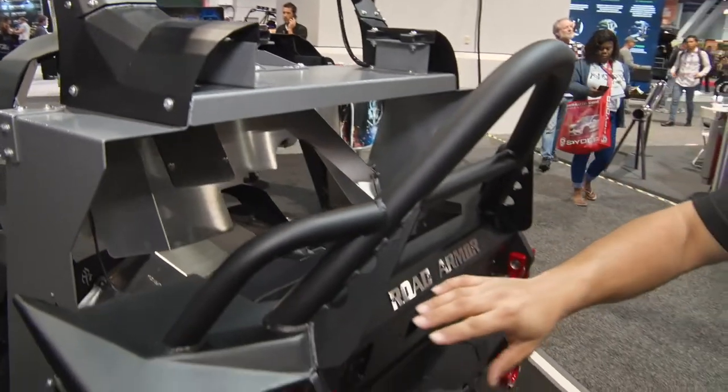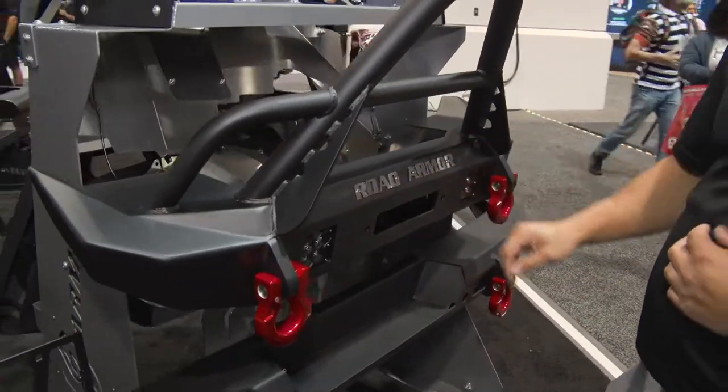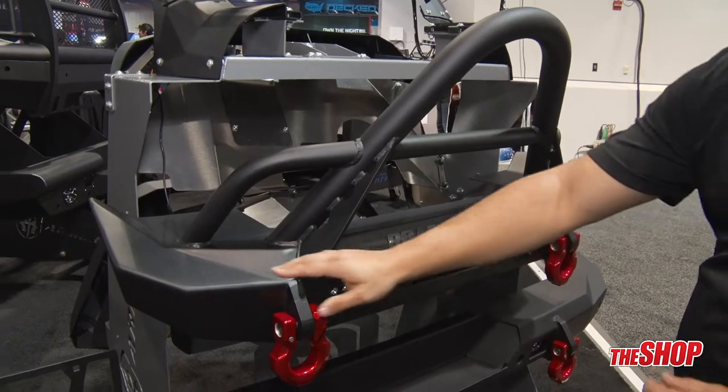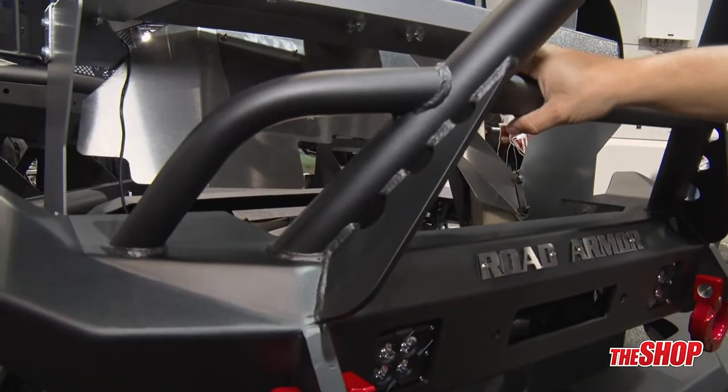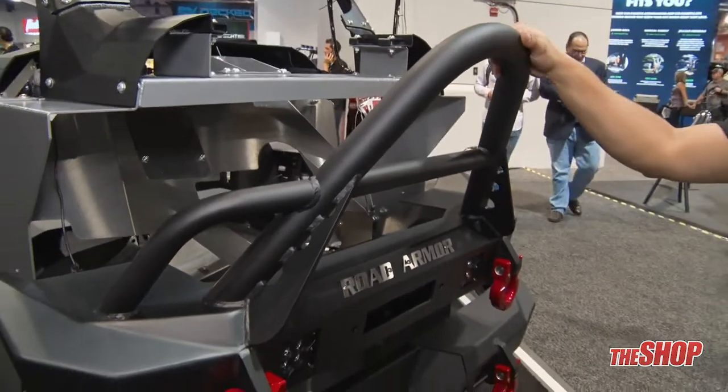We then have our front bumper. This comes in a stubby, mid-width, and full-width bumper. You can buy it with just the base, with the pre-runner, or with a stinger bar as well.